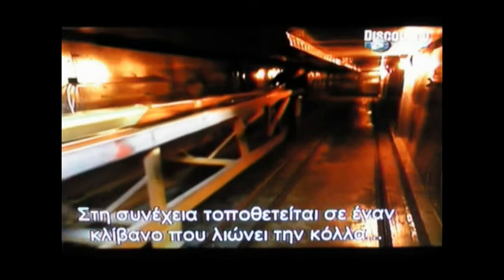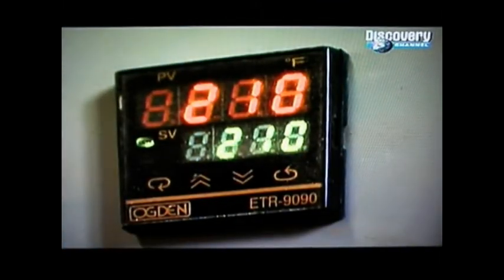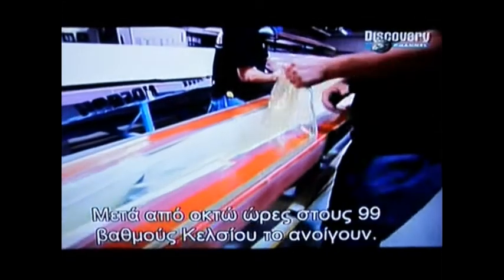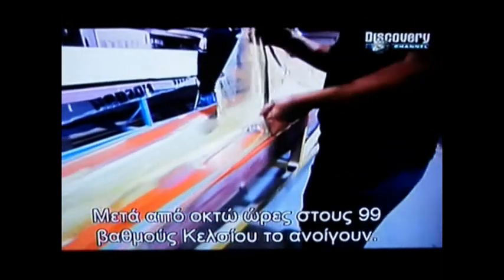Next, it goes into a long oven, which melts the glue impregnated in the carbon material, fusing the layers together. After eight hours at 99 degrees Celsius, all is revealed.